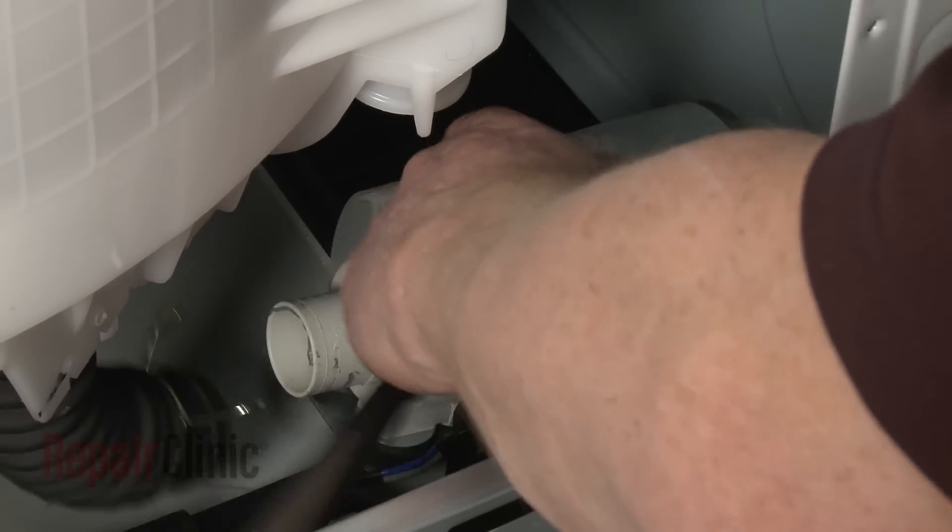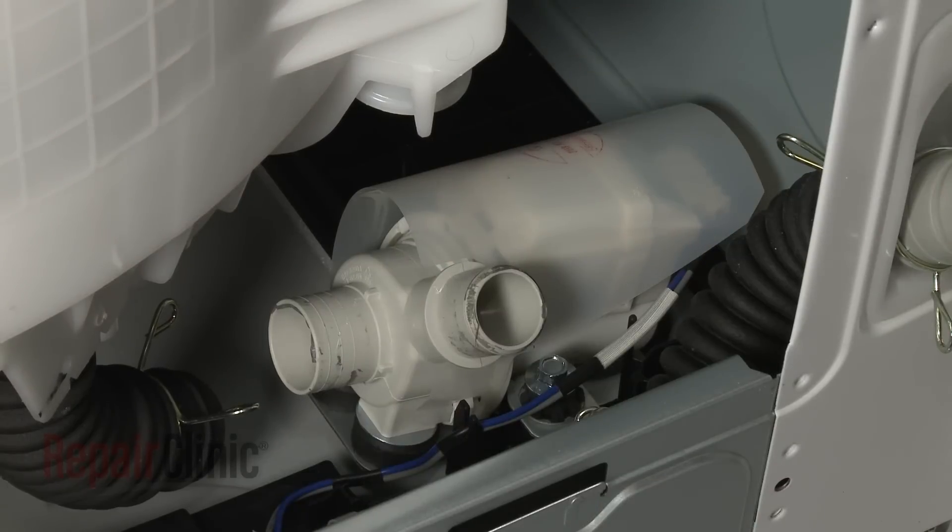Use a 10mm socket to remove the mounting bolts securing the drain pump to the base.